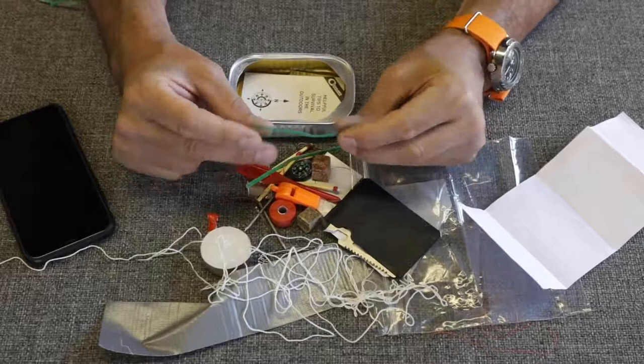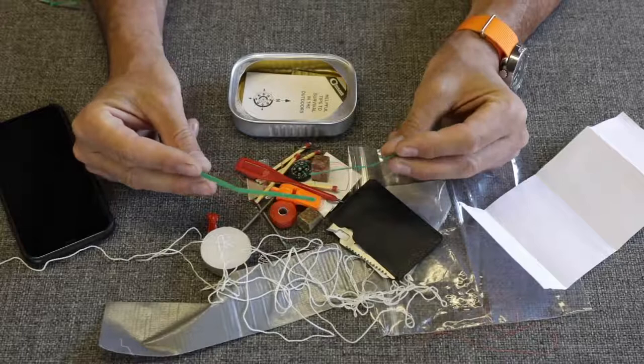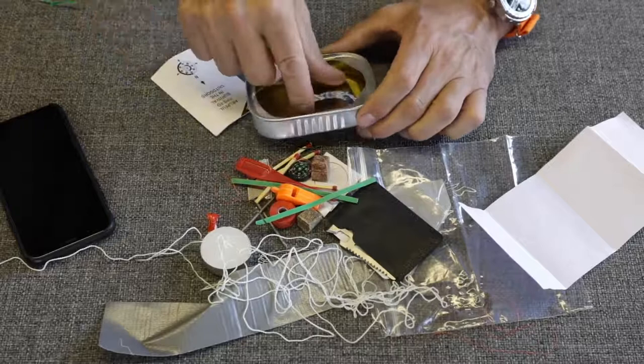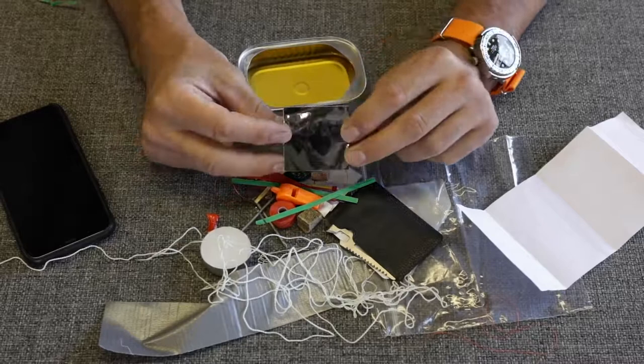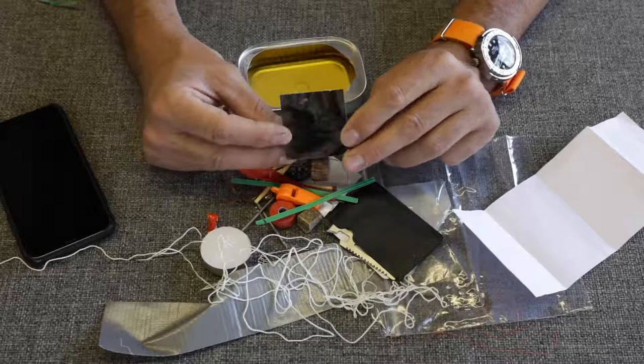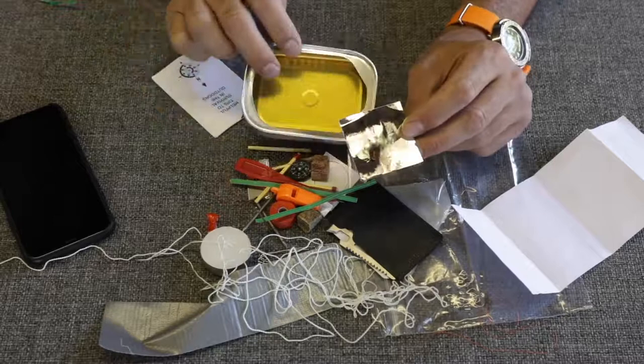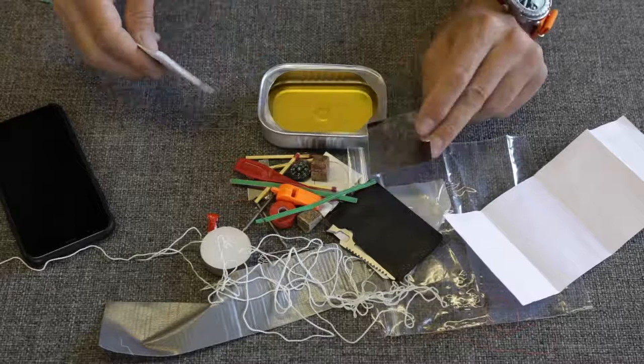We've got two little bread bag zip ties. I don't know what these would be good for other than keeping your bread from getting stale. A couple of actual zip ties would be a more useful addition — they would fit in there. We also have what appears to be a signaling mirror. Is it legitimate? Probably not. You could get some flash off of it, but without an aiming hole like a proper signaling mirror, it would be difficult to use. I'd rather it cost an extra five or ten dollars and include a real signaling mirror.